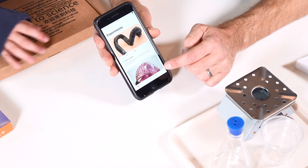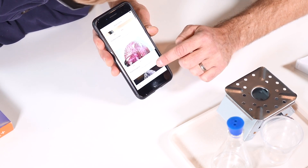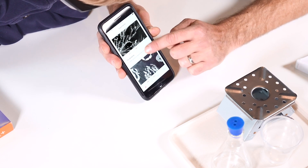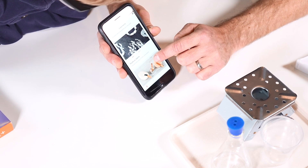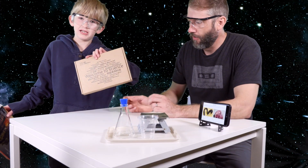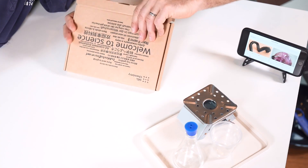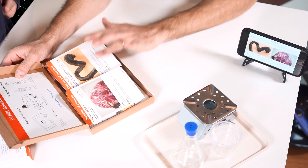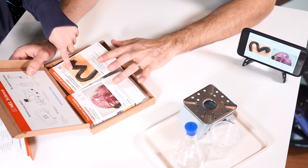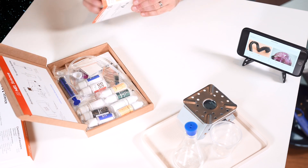So it looks like in the app we have experiments: carbon snake, foam eruption, tin hedgehog, tin dendrite, and fruits versus iodine. Interesting — it says welcome to science in a bunch of different languages. So we have foam eruption and carbon snake as the first two experiments. Which one are we going to do first? Carbon snake. We'll set foam eruption aside for now.